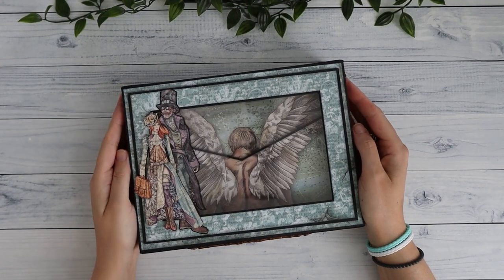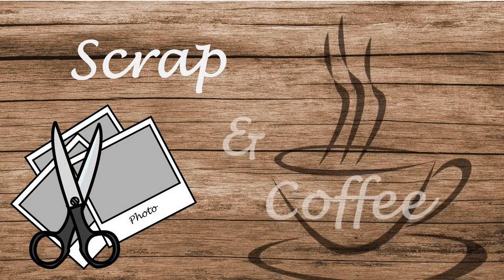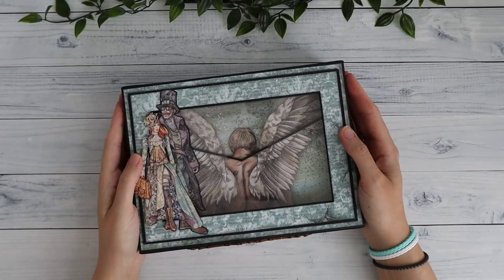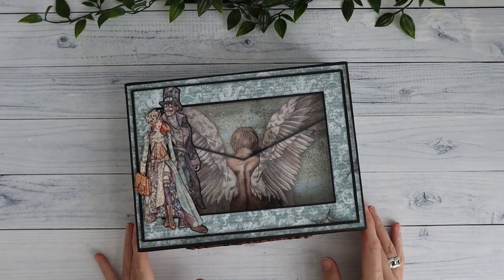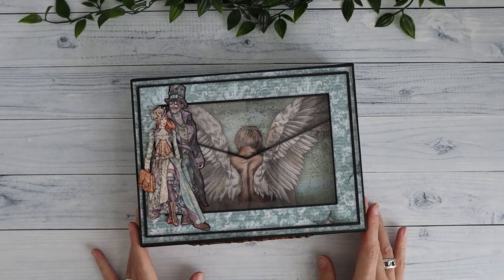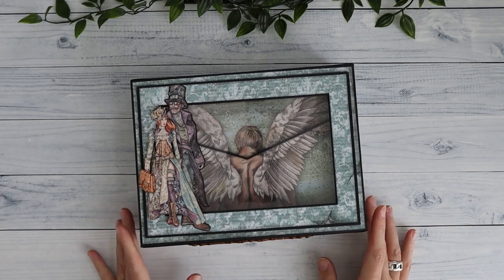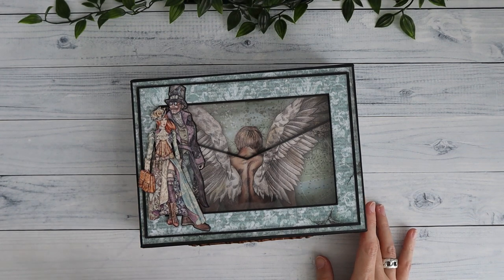I did something that I haven't done in a long time — I followed a tutorial. Hi there, welcome back to my channel Scrap and Coffee. Today I'm going to show you a project that I've made, but it was designed by Paul Ford. I followed his tutorial called the Memory Box with Wallets, and he has amazing tutorials on his channel.